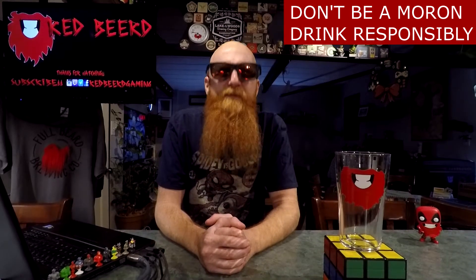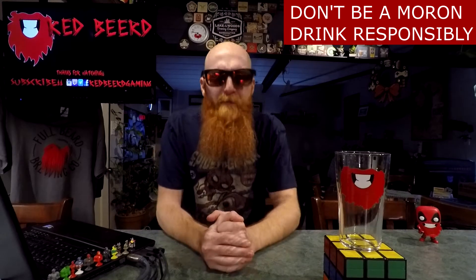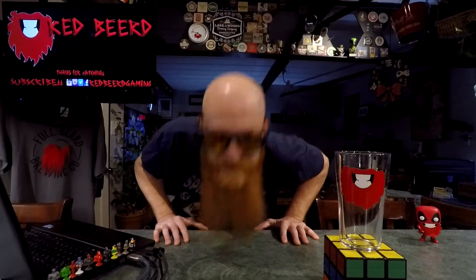Let's have some beer. Why be going down, people of the world? Thank you so much for joining me for yet another daily drink vlog. My name is Red Beard, and for the beer of today...